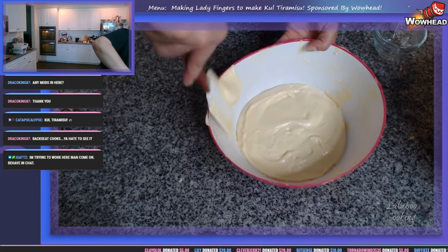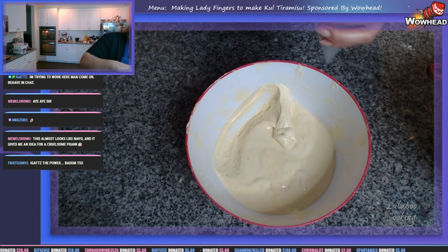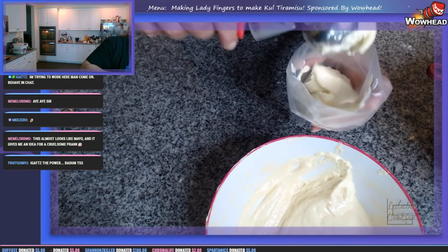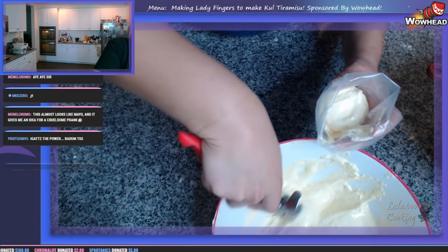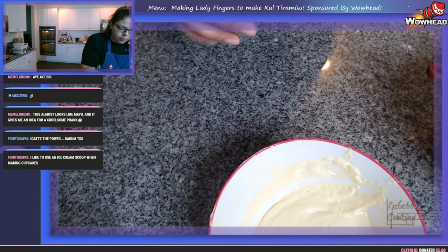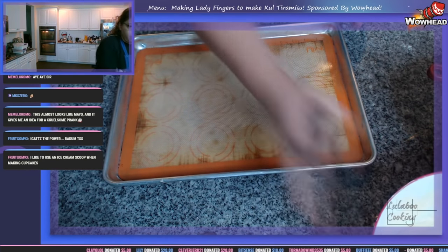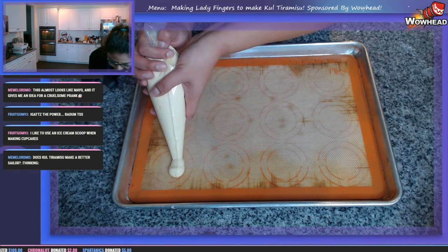I don't want to mess with it anymore — red flag. So I'm going to use an ice cream scooper, also called a disher, to put the ladyfinger batter into our piping bag. It's a very clean way to do it. Just don't leave the disher in the bowl — the weight will deflate a lot of your batter. Be gentle, be quick. Let's give the piping bag a couple of light twists — treat this very delicately — and start piping down our ladyfingers in a line.